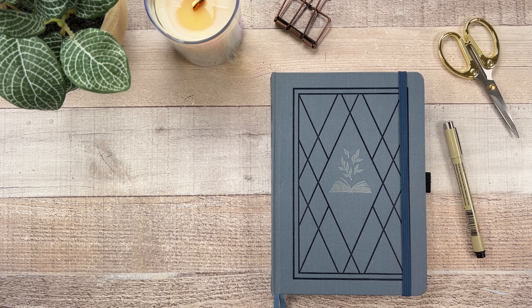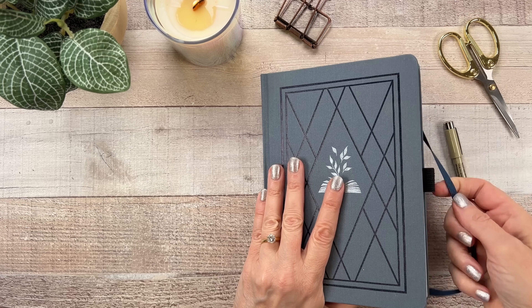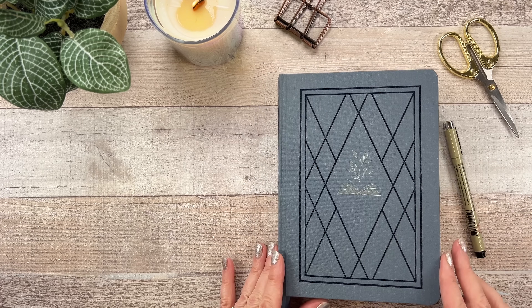Hi, it's Mary Ellen. Welcome back to my channel and welcome to my first reading journal setup video. I am really nervous about this because this is the first reading journal I've ever had and I haven't made that many bullet journal spreads in my life, so this was scary for me. I was going to use a Happy Planner bullet journal but I decided instead to use this Archer and Olive journal that came in one of the subscription boxes last year. It looks just like a book — I think it's perfect for this theme.